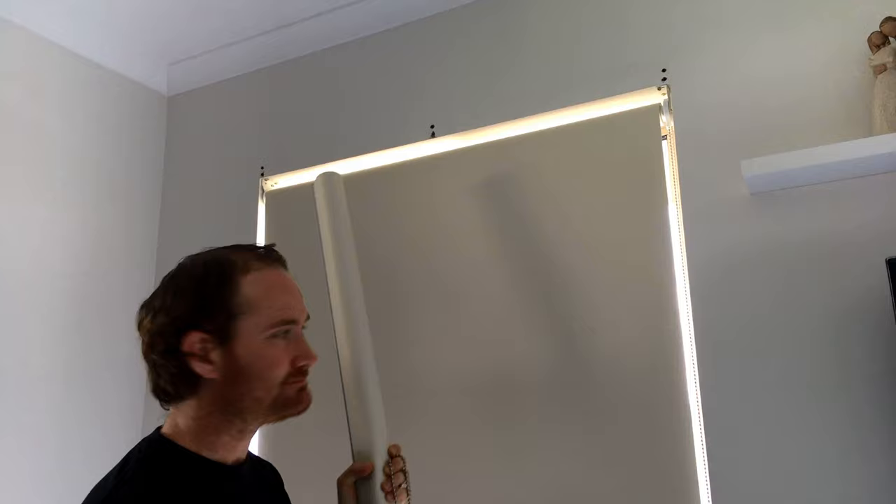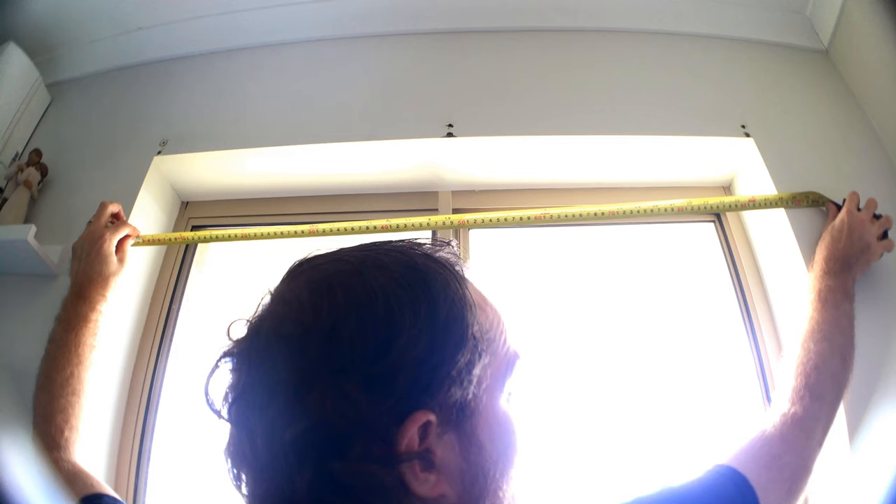So first of all we need to measure our aperture where our blinds are going to sit. My opening is 970mm. We're going to want to take 40mm off that for the material or fabric of the blind — or an inch and a half if you're using imperial. So we're going to be chopping it at 930mm. Let's get into that now.